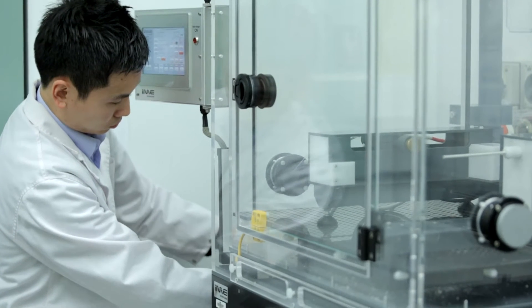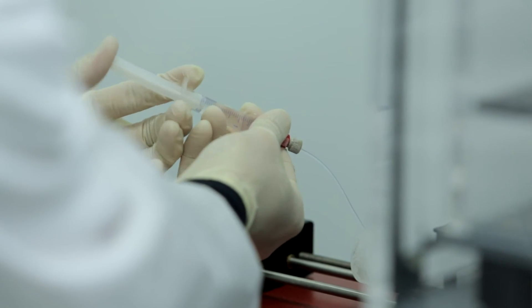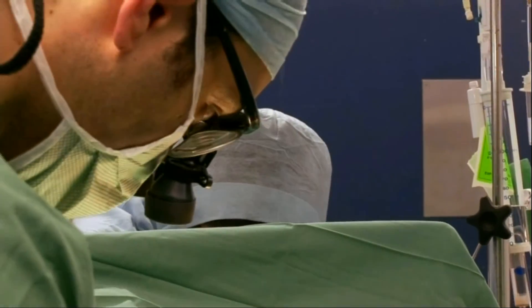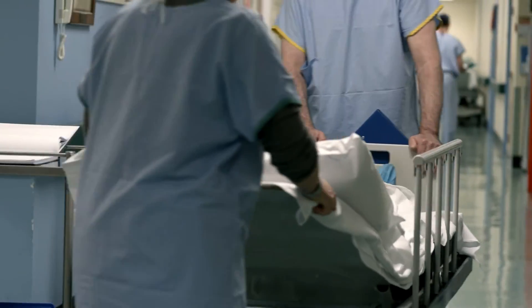It opens up a huge possibility in the wound healing market. The beneficiaries of this technique would be patients with peripheral and central nervous system disease. If we can encourage nerve repair and nerve regeneration, people will feel their body, communicate, and even walk again.